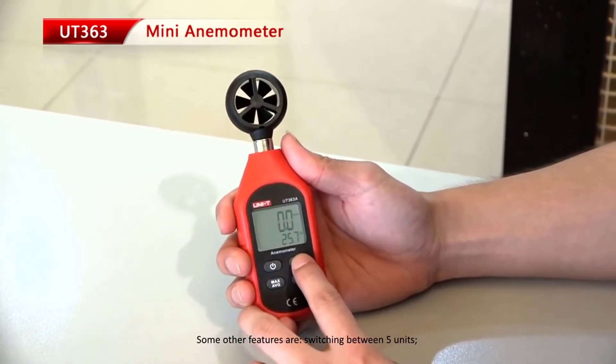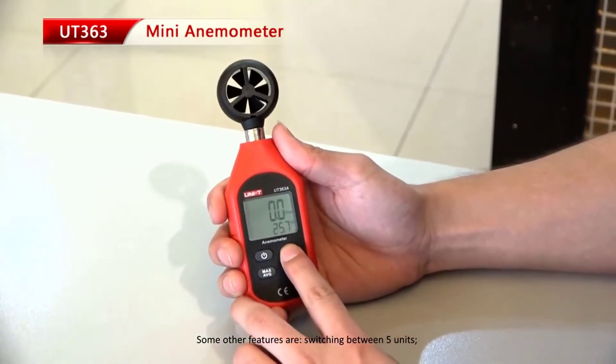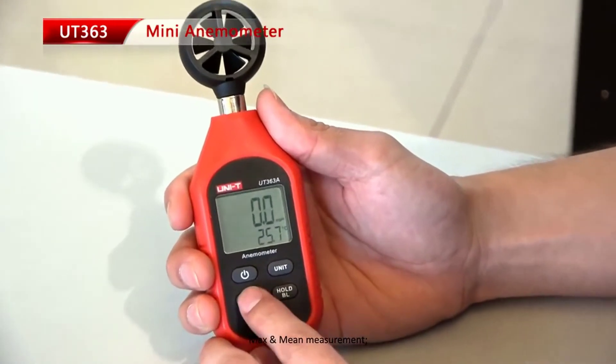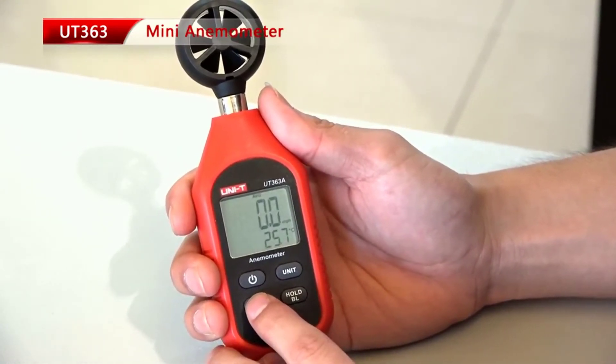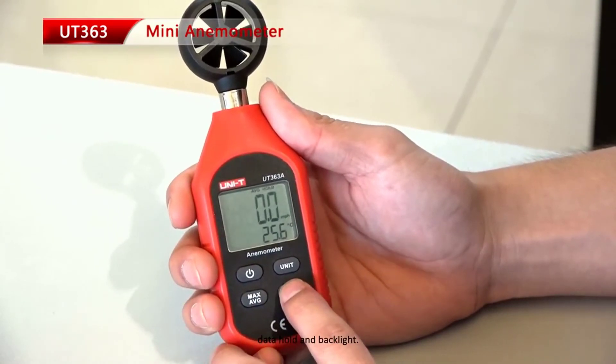Some other features are switching between 5 units, max and mean measurement, data hold, and backlight.